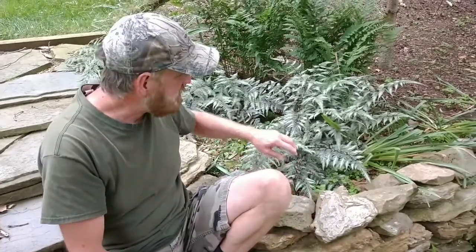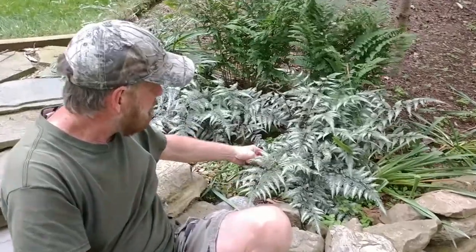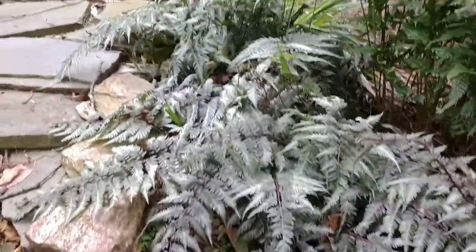They make a nice contrast to other plants and foliage colors in your shade garden — we really like them. If you plant them in a cluster, it really adds something to the garden; if you just planted one, it wouldn't have nearly the impact. The ferns in the background are quite a bit double the size but solid green, while these have a real neat silver interest. Just beautiful.